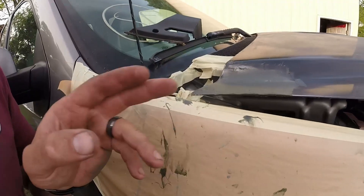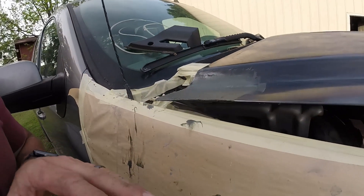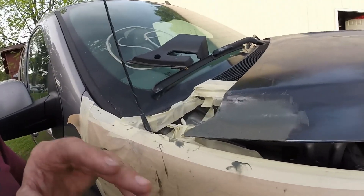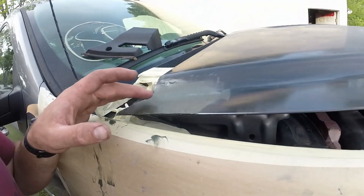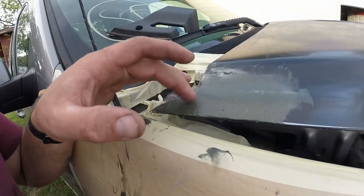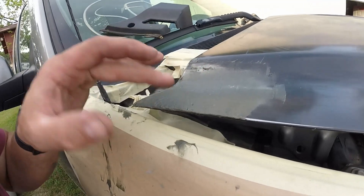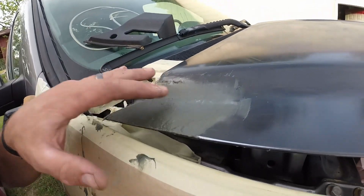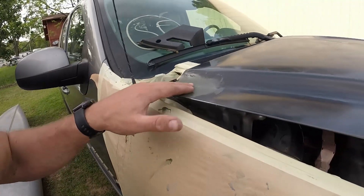We're using fiberglass bondo. We did the bondo right here — it's fiberglass so it's going to be a little more strong than regular bondo, a little more expensive, and it takes a while to cure. We're waiting on it to tack up a bit — it's getting dry on the top so it's not pressing in too much, which is good. We'll be sanding here very soon.